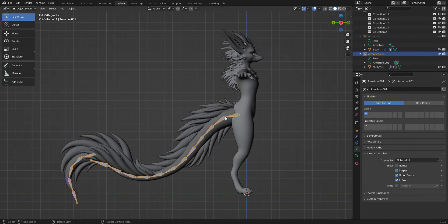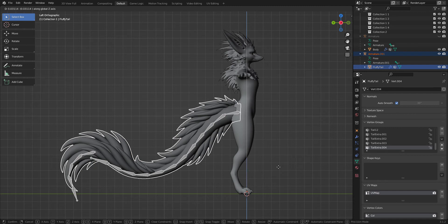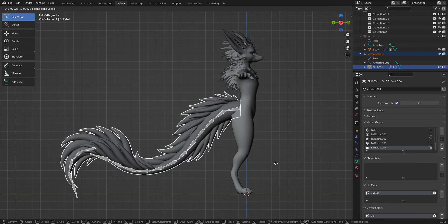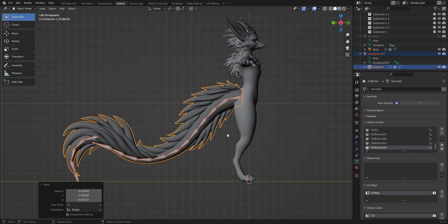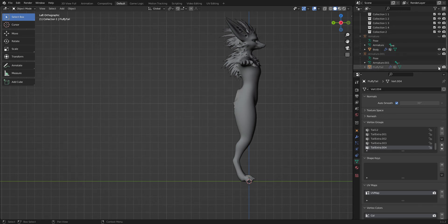So now we're gonna select these bones and we're gonna hold Shift and select the detail. Now that you've got those selected, you're gonna want to hit J and move your mouse a bit upward and hit the middle button — that's going to allow you to move it along the Y-axis. You're gonna want to move it and pose it to whatever position you want it to be in. Once you've got it to look like this, we're going to hide the armature of that, hide the tail for a second, and go back to this armature.